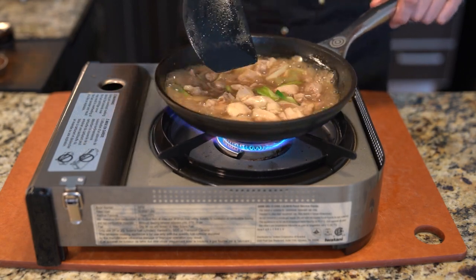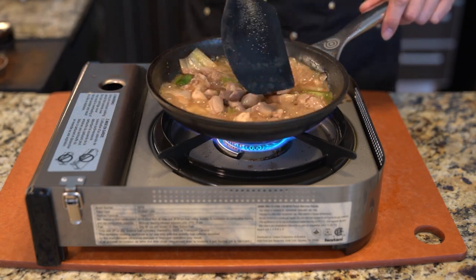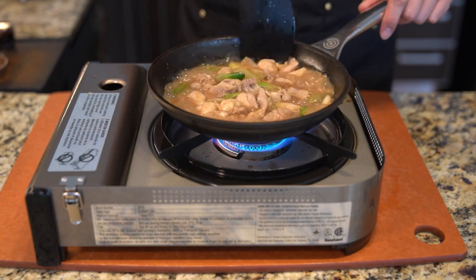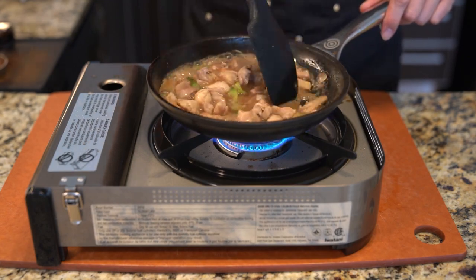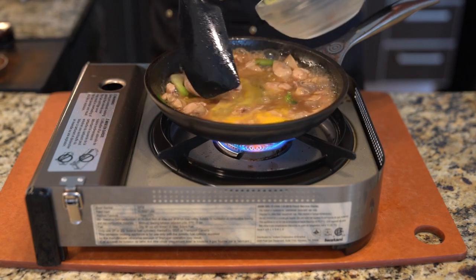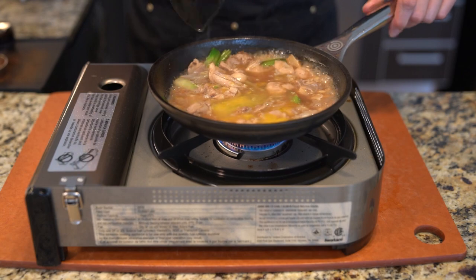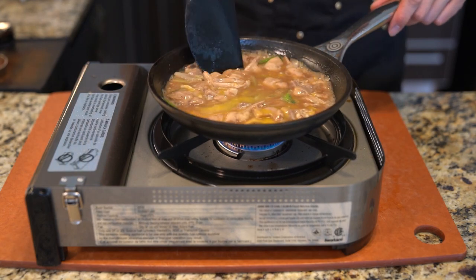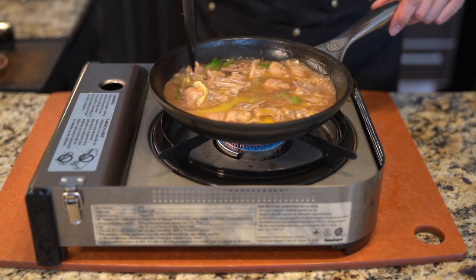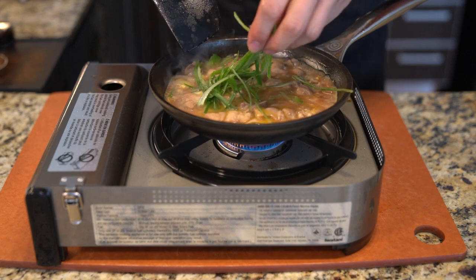The funny thing about this dish is the name — Oyakodon means mother and child. Kind of the joke is the chicken is the mother and the egg is the child. When you think about it, it's actually kind of grim. Now I just pour in the egg batter and let it sit, letting it start to cook and bring everything together. Lower the heat even more so it gets a nice slow congealing.